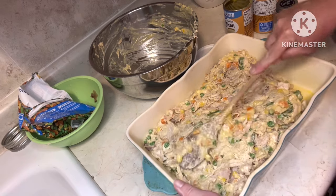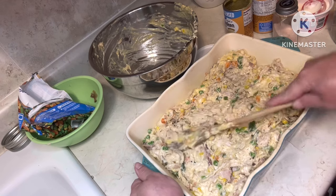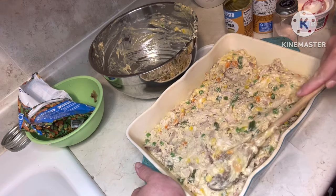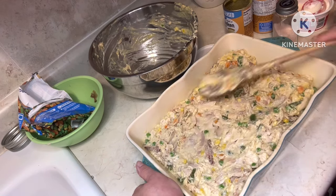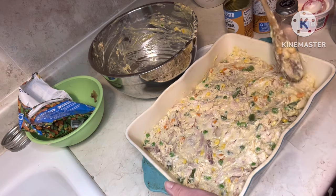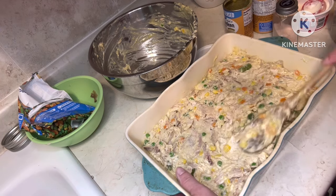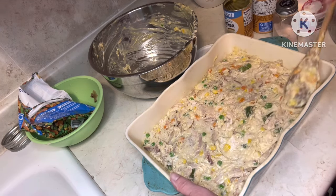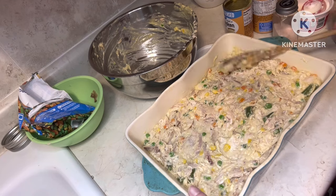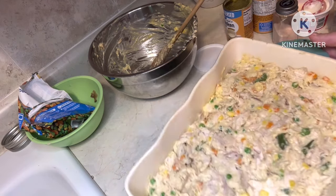You use that rotisserie chicken and it makes this a really easy meal. I had gotten this one, we deboned it, had it in the freezer, so it was ready to go for a meal like this. We're going to set this aside.